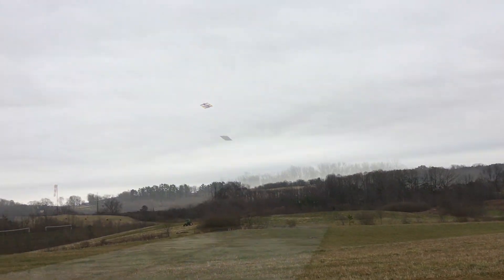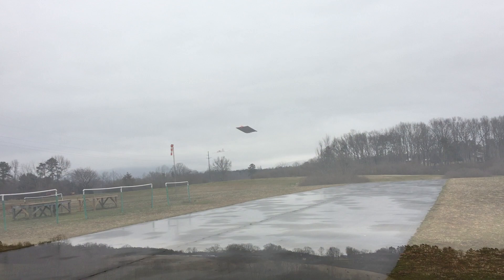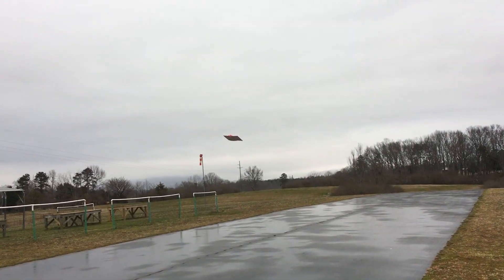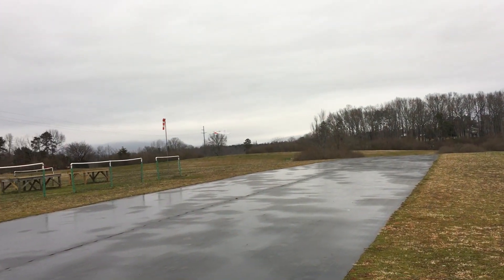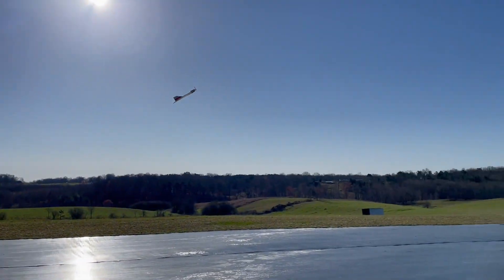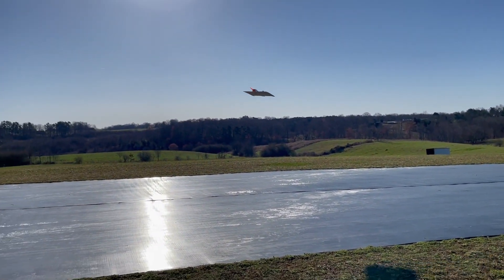It's flying! With the elevons, there's nothing you need to do different as a pilot. It's just another trick in your bag for aircraft of this nature. You might have a flying wing that has elevons — it's a little bit of fun and it adds something to your aircraft flying fleet.